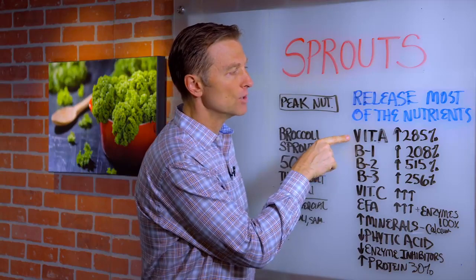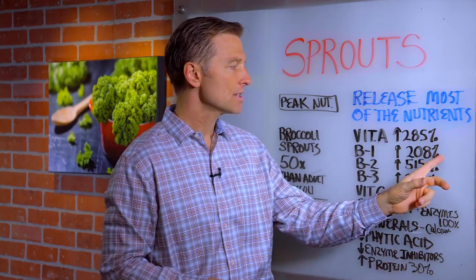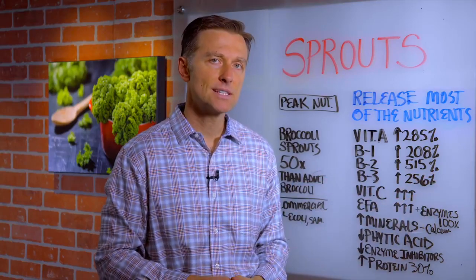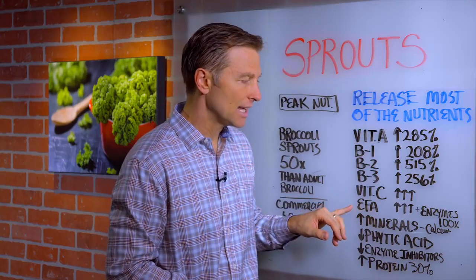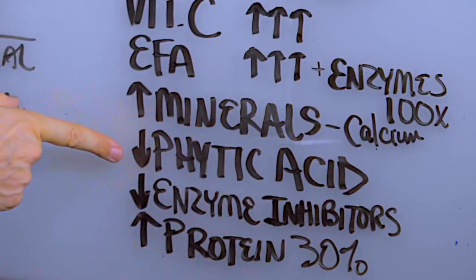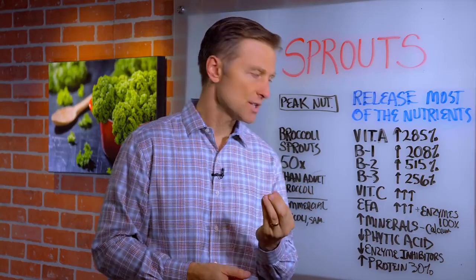In fact, vitamin A — you get a release of an extra 285% more vitamin A. B1 increased 208%. B2 over 500% increase. B3 over 256% increase. Not to mention more vitamin C, essential fatty acids, more enzyme release, and a lot more mineral release — potassium, calcium — because you're getting rid of something called phytic acid, which locks up those minerals, as well as getting rid of enzyme inhibitors to make those sprouts more digestible.